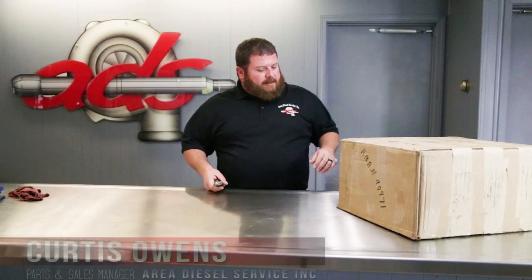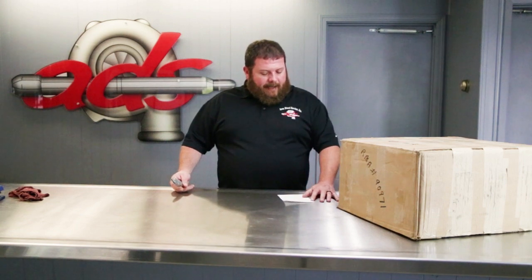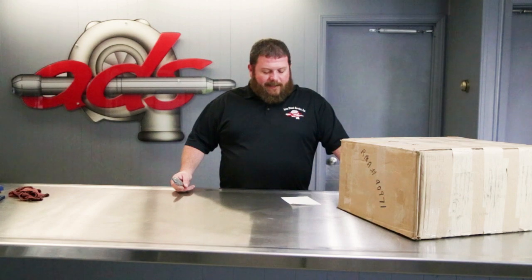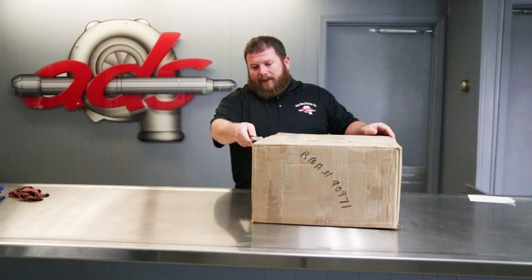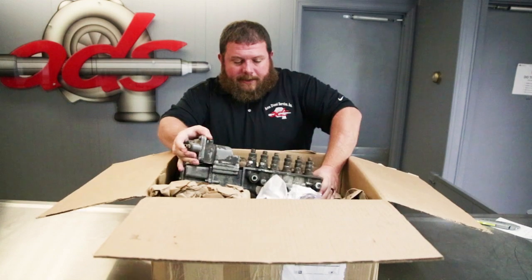Hey guys, welcome to Area Diesel. Today we've got a project in from Brian Block, BC Block 02 on YouTube. If you've been following Brian, he has a 1950s vintage Hyster forklift with a 320 cubic inch Hercules flathead gas engine. Brian is now putting an 8.3 liter C-series Cummins in this forklift, and he's sent us some stuff from his hoard.